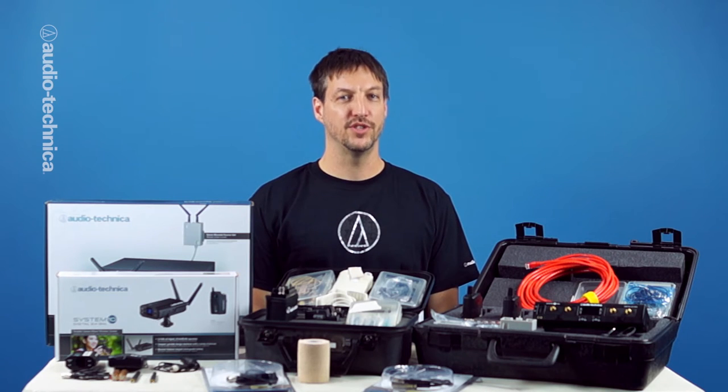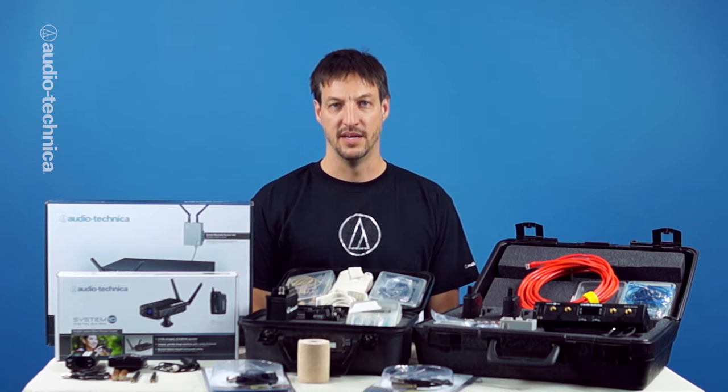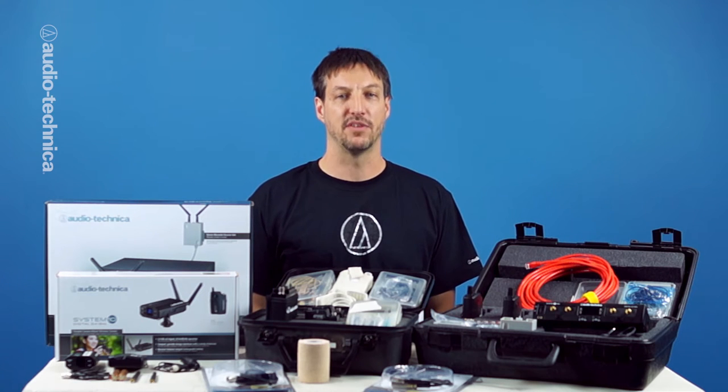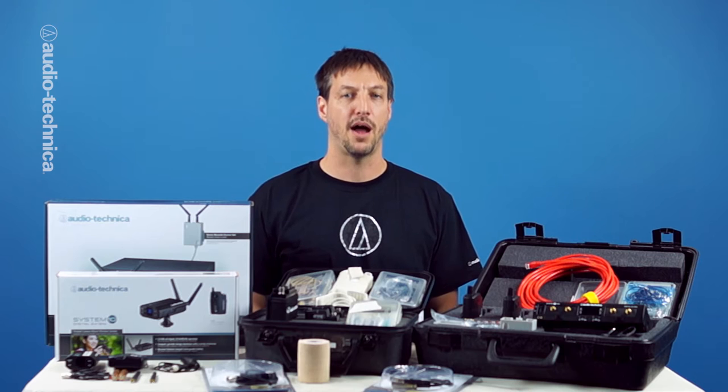If you want to produce a great video, you're going to need great sounding audio along with your picture. In this video, we'll show you some techniques for getting the most out of your wireless mic system. Because there are so many different makes and models of wireless systems, the first thing you need is a copy of the manual. We'll cover the basics that are common to most models, but specific menu settings and buttons vary from manufacturer to manufacturer and from model to model, even within the same brand.